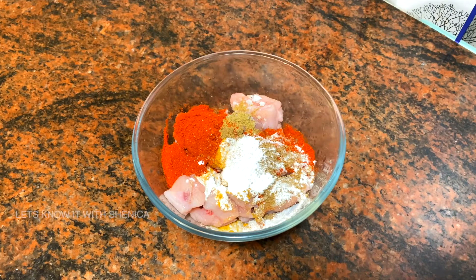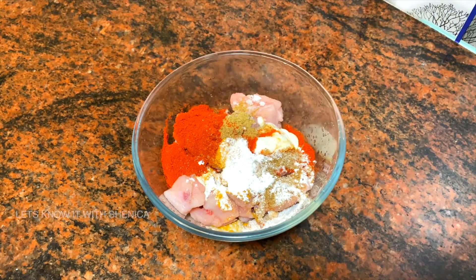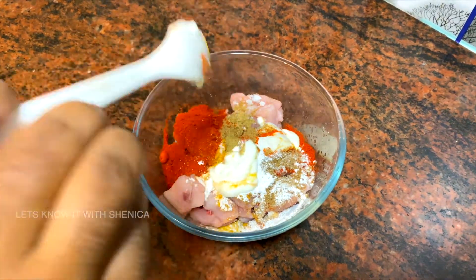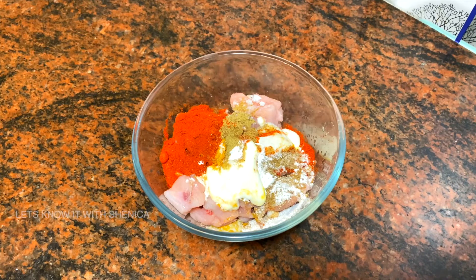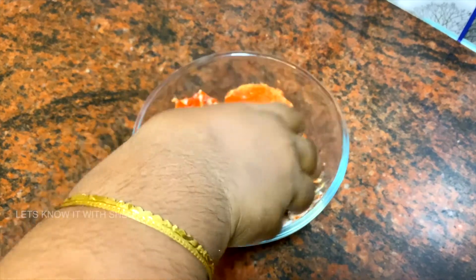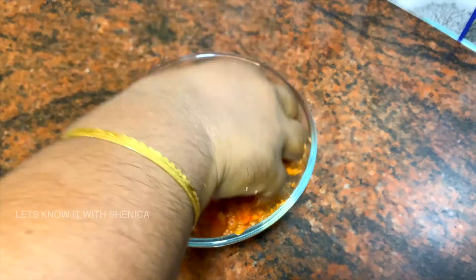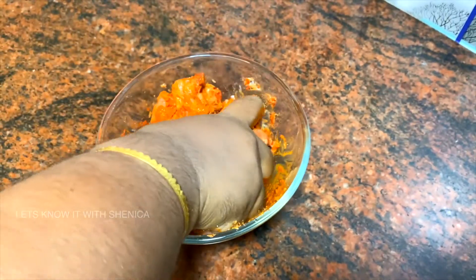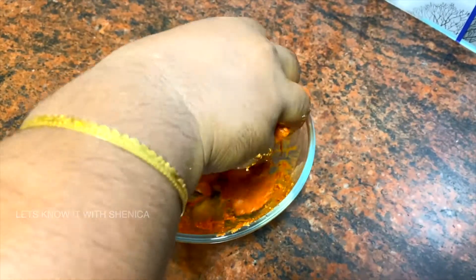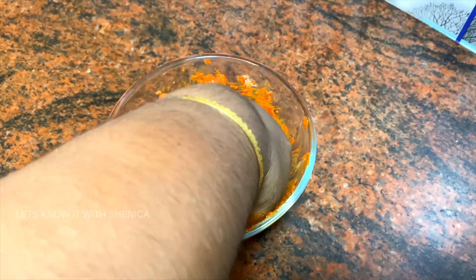Add 2 tsp of salt. This is how we mixed the ingredients together with chicken pieces — the masala, the lemon juice, and all the spices are done. Minimum of 1 hour of marination is needed. The masala is done.